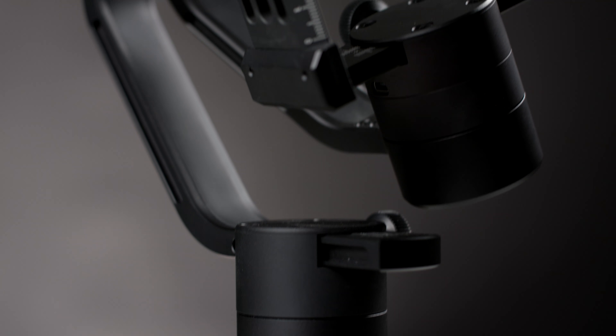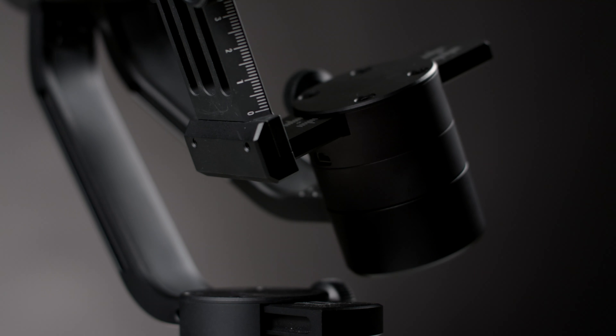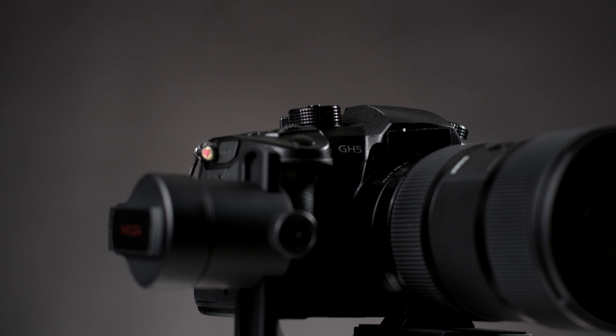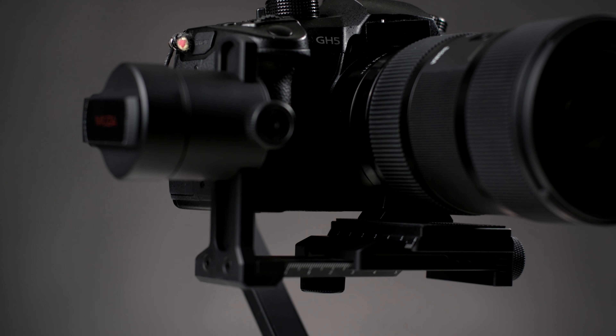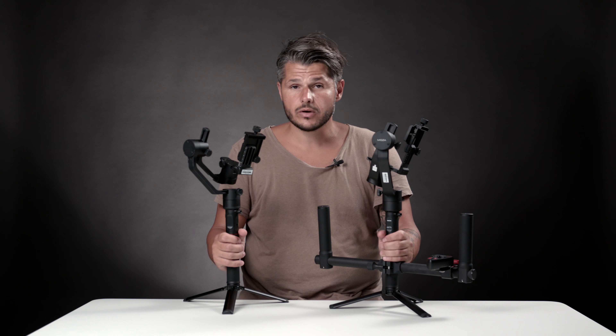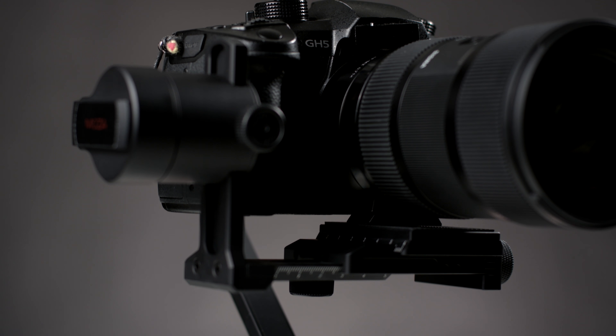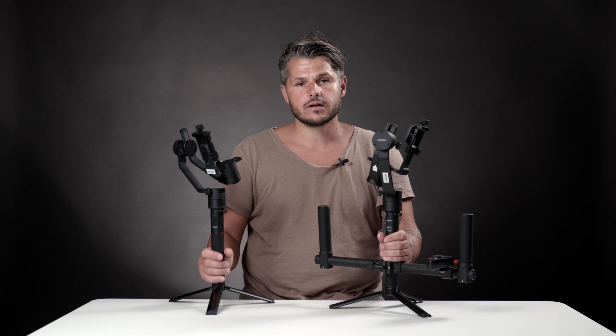The motors are slightly bigger on the Moza Air, but if you do balance your gimbal correctly, the difference in motor size is going to be negligible. So there is actually not a big difference between these two gimbals. If you want the really light setup, I would go with the Moza Air Cross, as it is actually 200 grams lighter than the Moza Air.